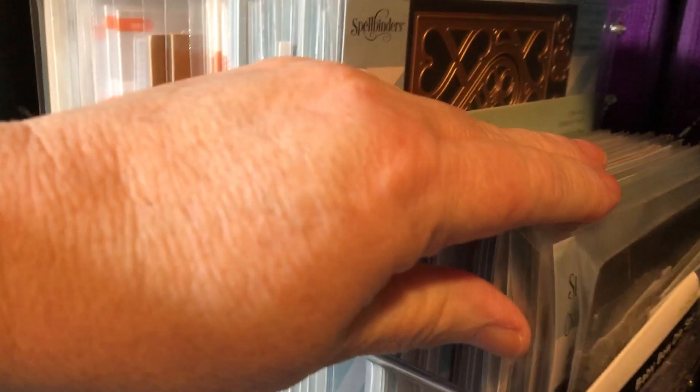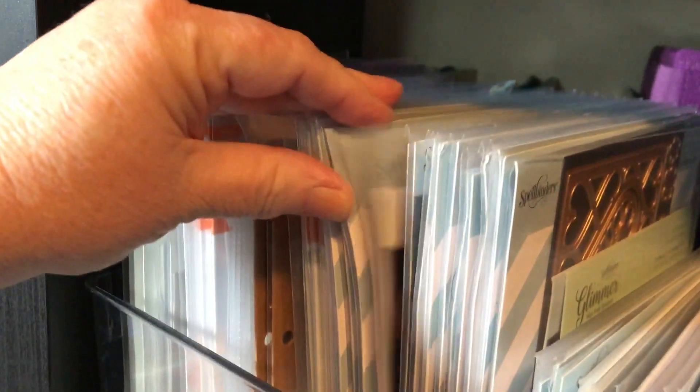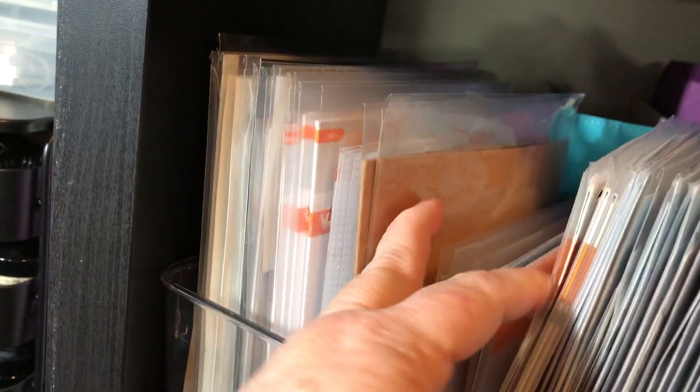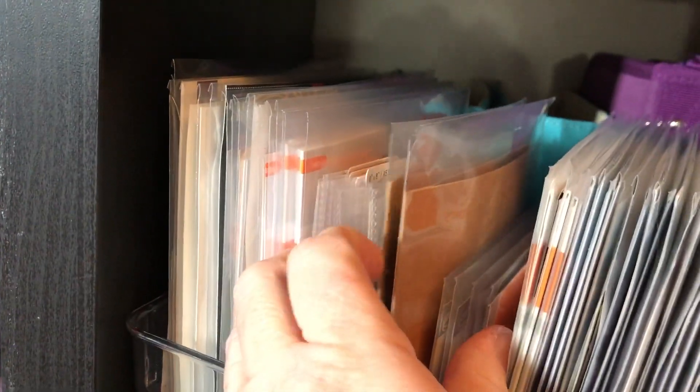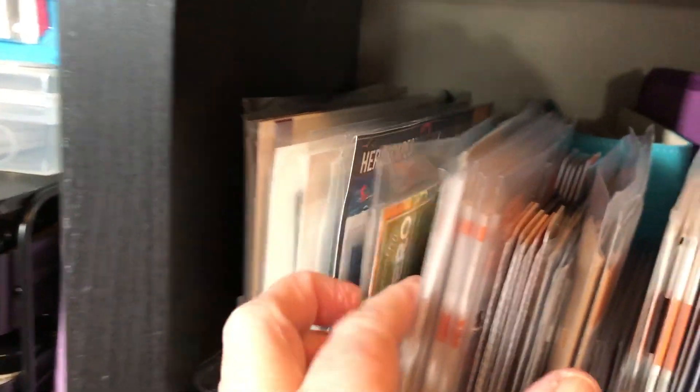Down from there I have Spellbinders, Tonic craft kits, just a whole bunch of stuff — Hero Arts, Altenew, Elizabeth Crafts.